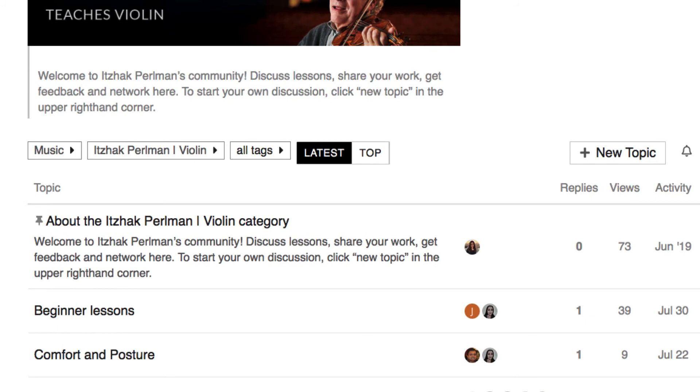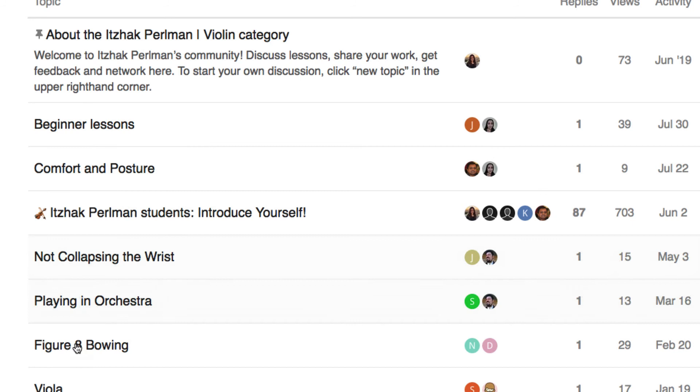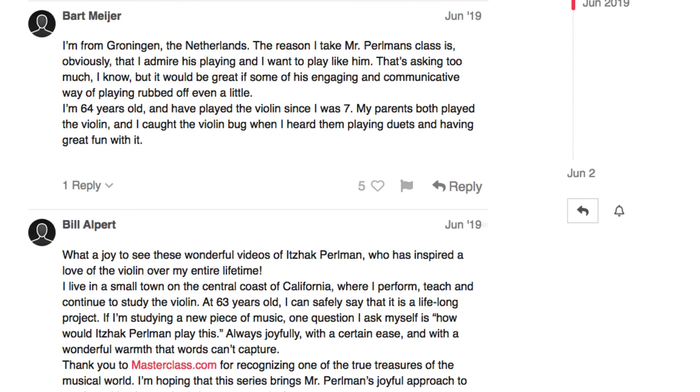In the community, you can introduce yourself, post things, start topics, reply to discussions — topics like 'playing in an orchestra' and things like that. There are a bunch of people in there. I don't use it that much myself, but I have posted before, and it can be very useful. But anyway, it's there.